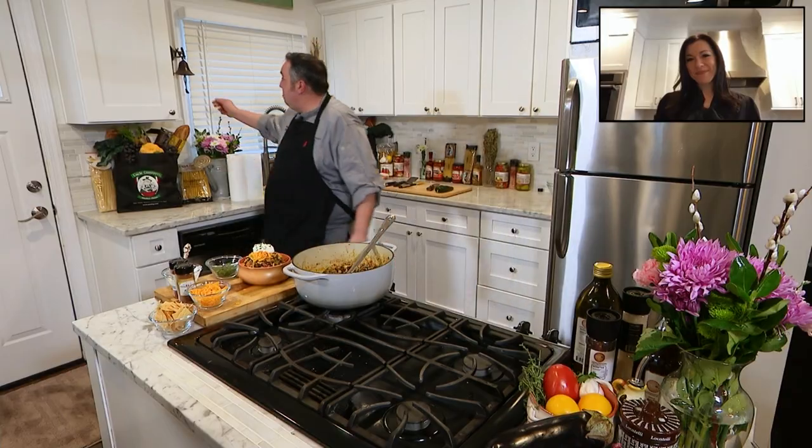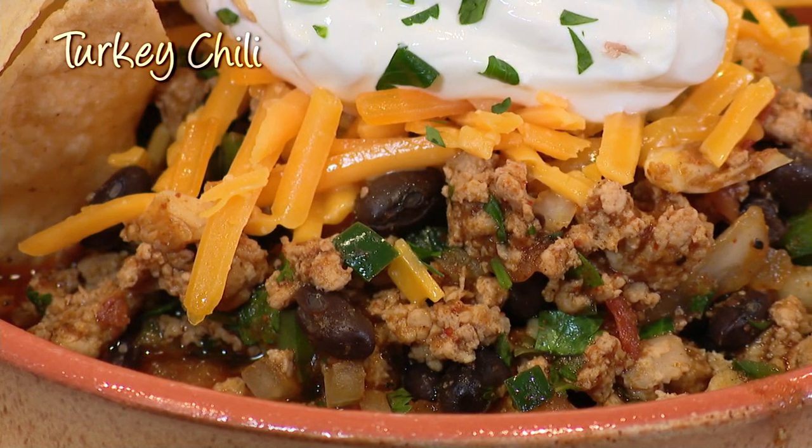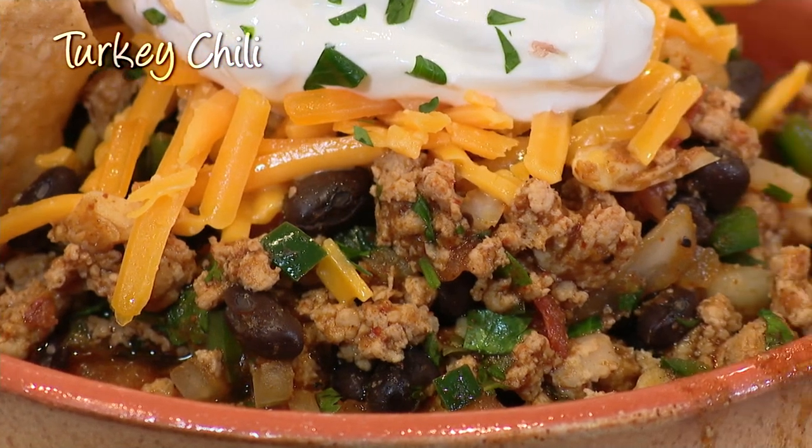That looks delicious. That looks so amazing, Giovanni, and if you'd like to try this really easy recipe, head to our website, Newspel.com. You'll find it there. Giovanni, thank you. Thank you, Lil.